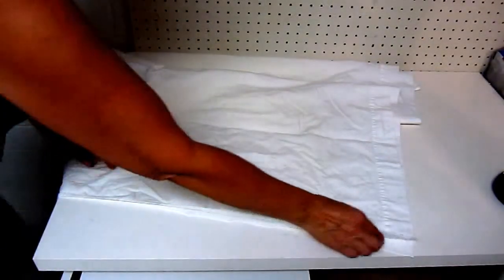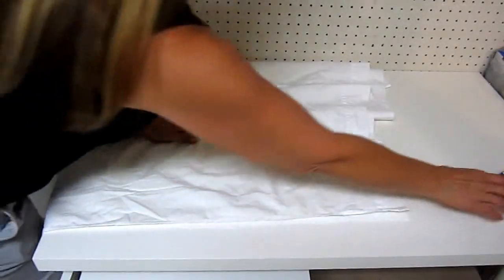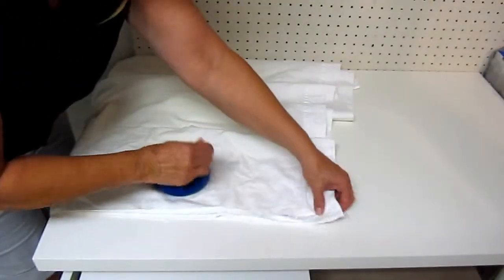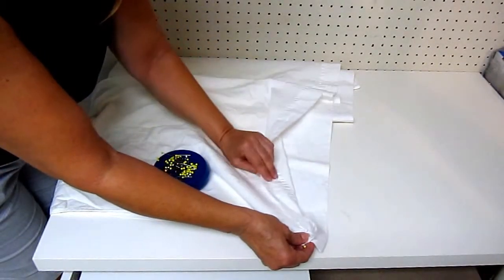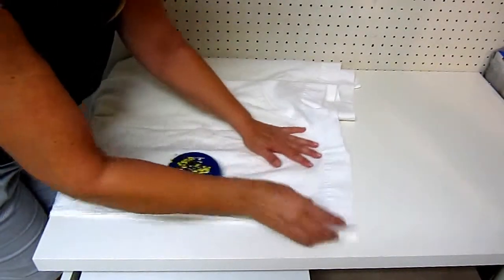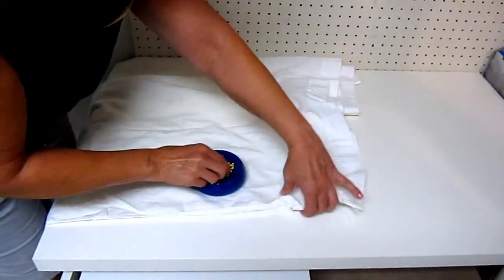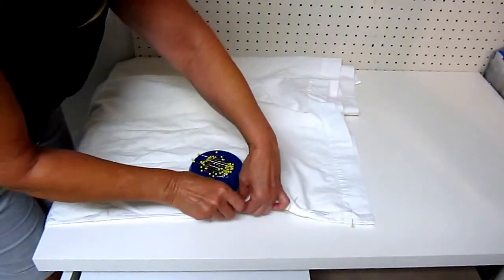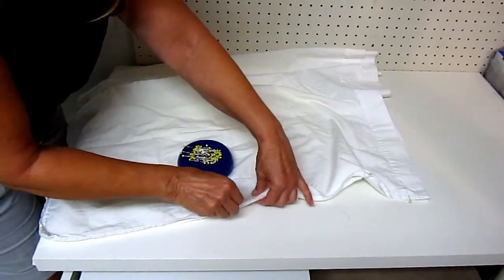Now lay them so the two right sides — sometimes people call that the pretty side — together, and then pin them all the way around. Leave the top open: where the actual opening used to be will still be open and it's already hemmed all around it. Put your pins in all the way around and then we're going to simply stitch it together.